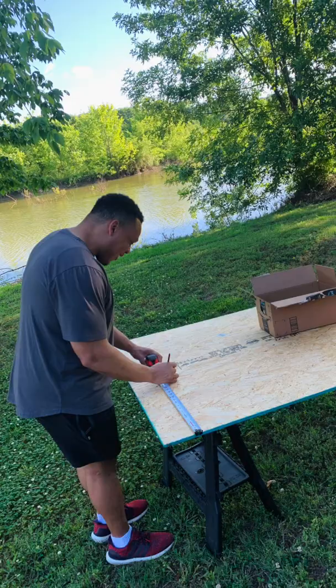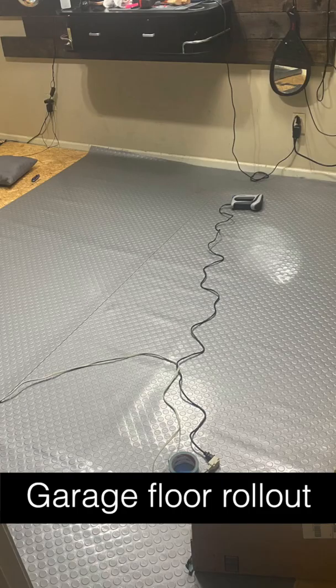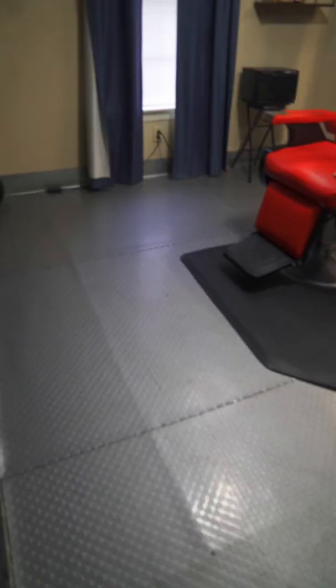Starting with the floor. If you have carpet like I do, I cut and laid down plywood. Over that, I got some garage floor roll-out from Amazon and secured it with metal fasteners.